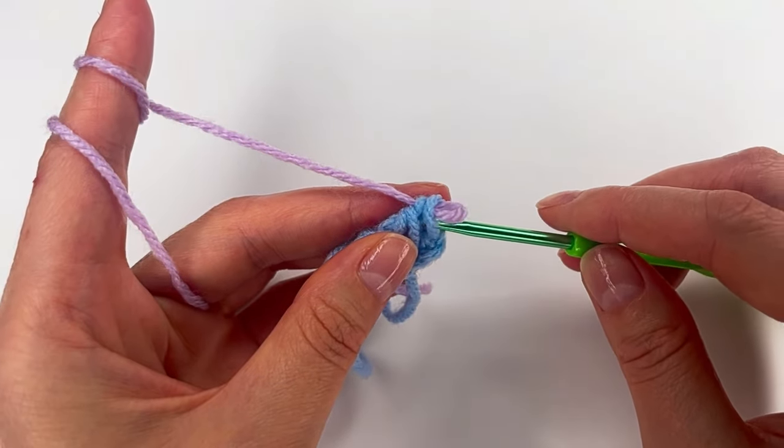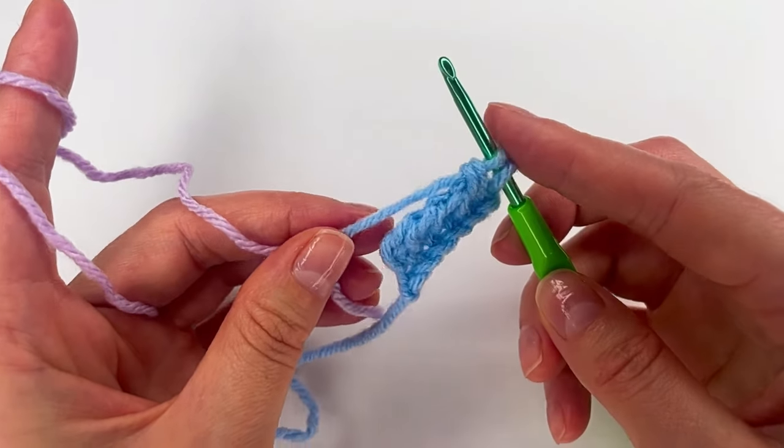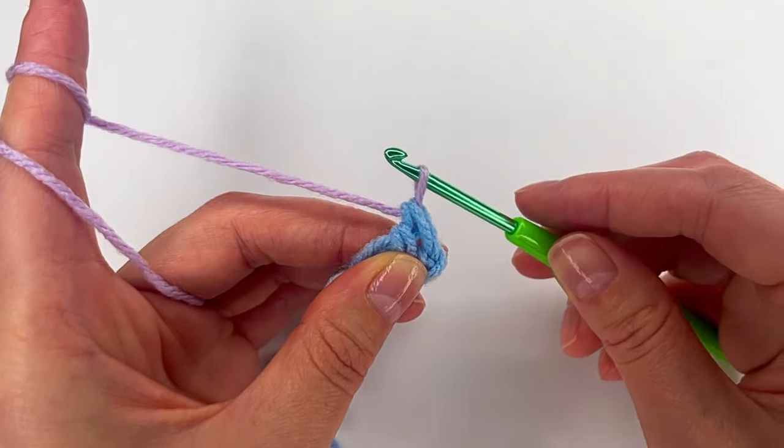I'll show you one more time. Here we have two loops on the hook with the new yarn — just grab and pull through.